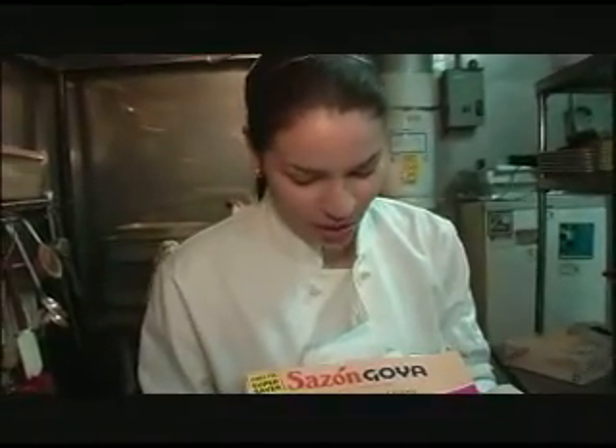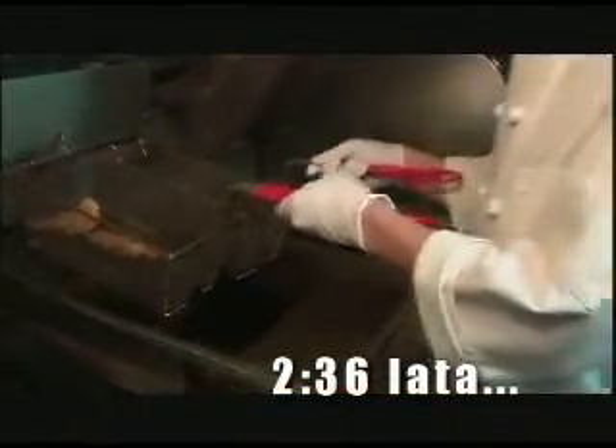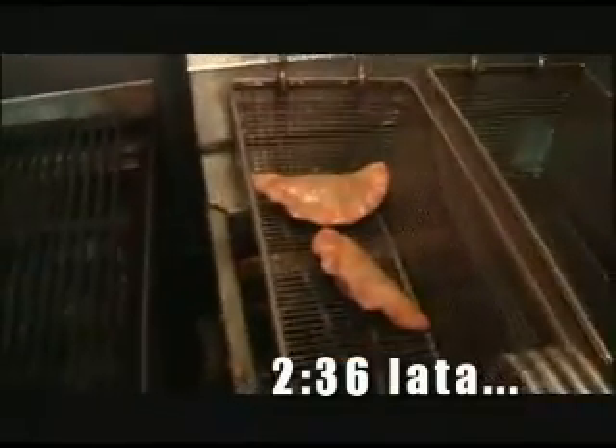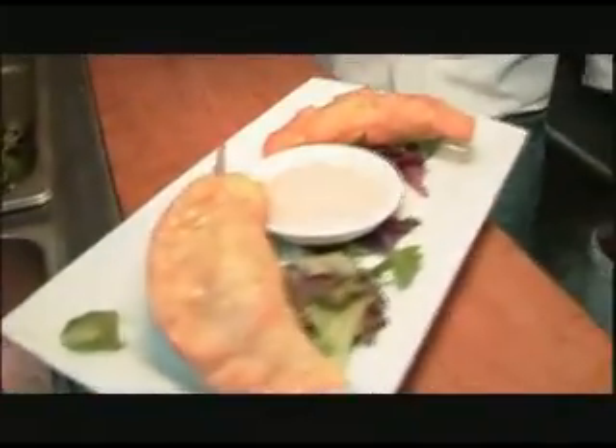In any typical Latino household you will find Sazon Goya — this is con achiote y culantro. So this is how we wrap, y'all. Okay, we're ready to pull these out. Good to go. Some golden brown. Voila.